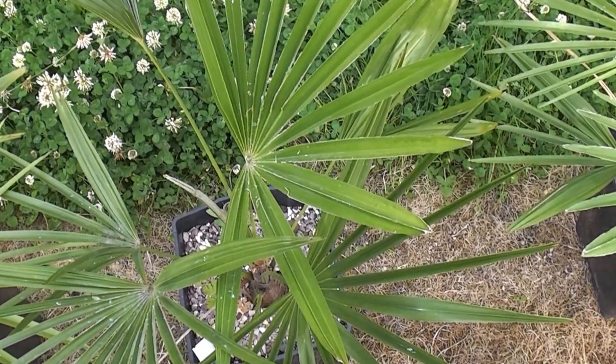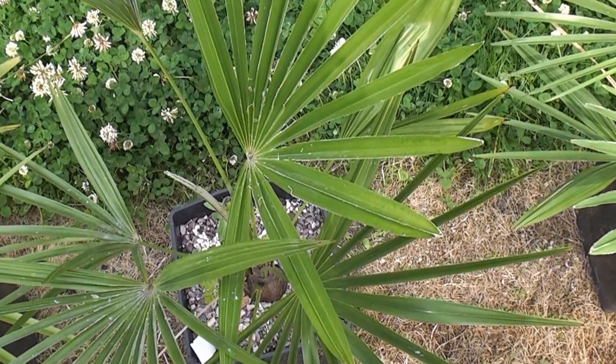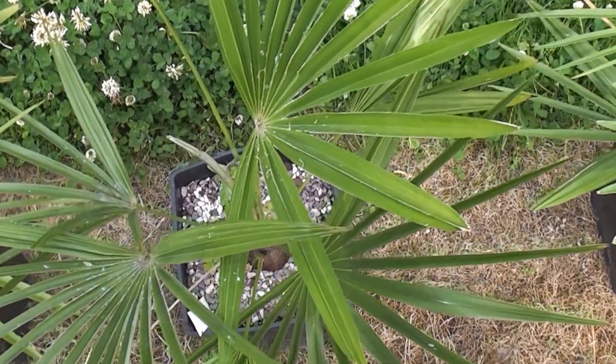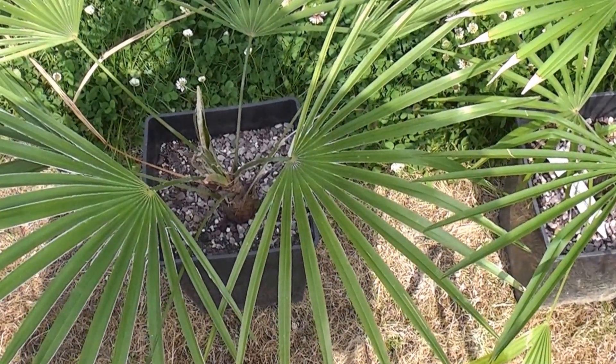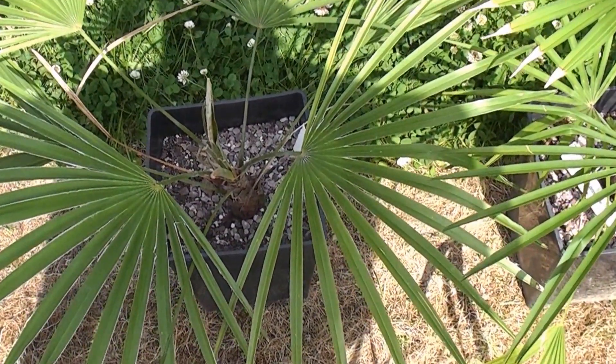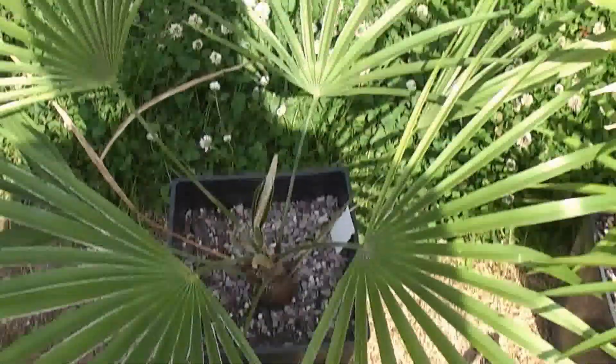Number seven is the seaweed extract with iron and the blue powder. That's two and a half leaves, and that's a good strong green color. Number eight is the seaweed, iron and slow release, and that's also grown two and a half leaves — again, a good strong green color.